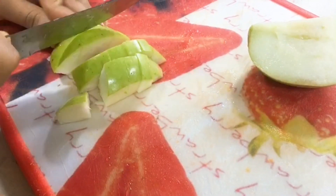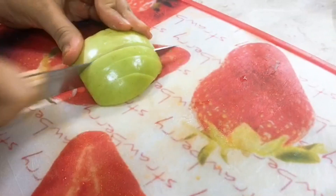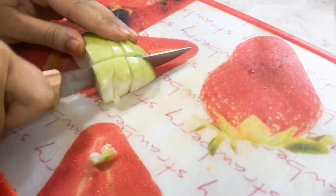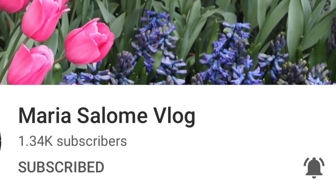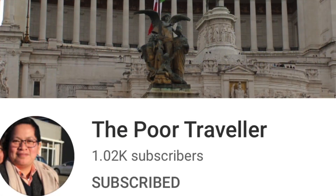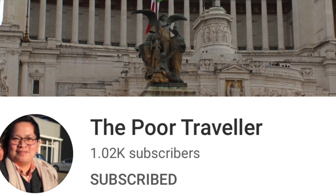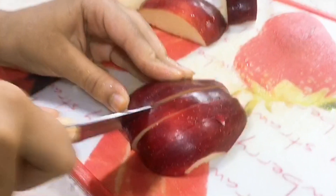Next we're going to cut our apples — we need to remove the seeds of course. By the way, shoutout to Maria Salami Blog, please subscribe to them. Also shoutout to the Poor Traveler, don't forget to subscribe to their channel — they are very supportive and they are my new members.